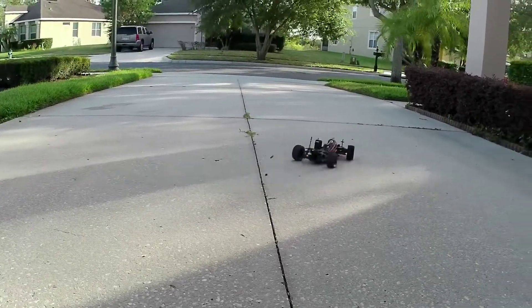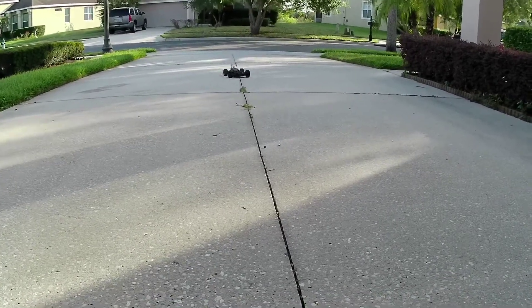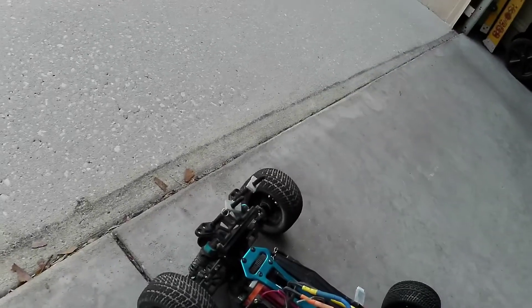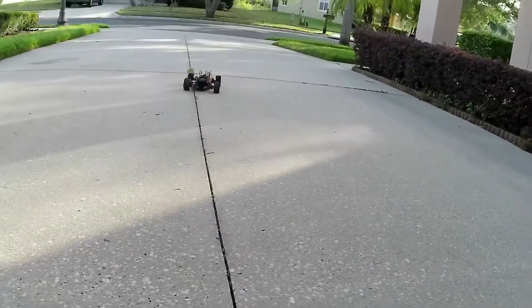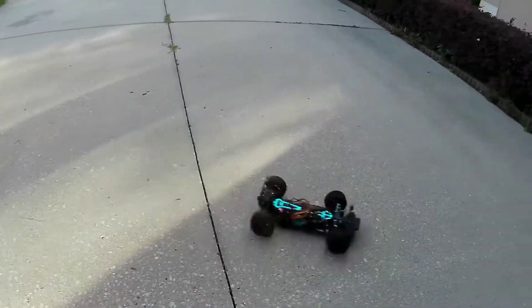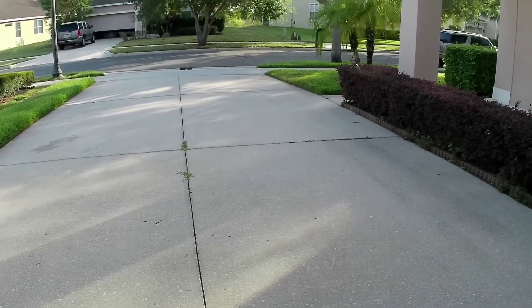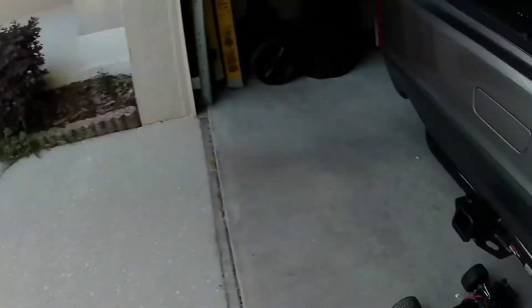It's going right behind me. Alright, let's fix that. I'm going to put it over here — it's going right, so I'm going to move it. It's going right here.